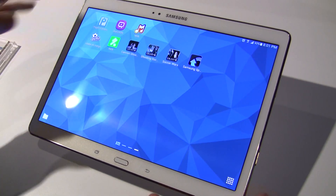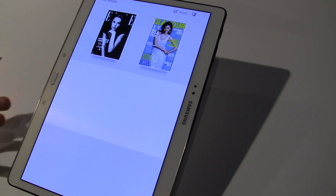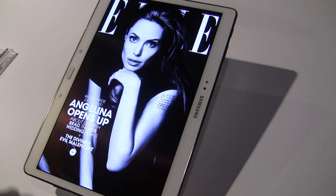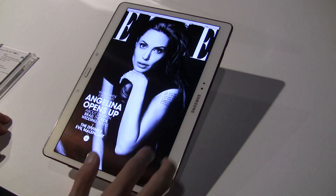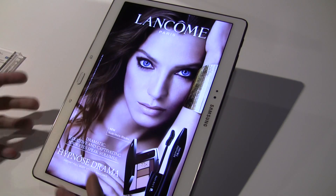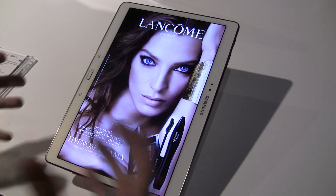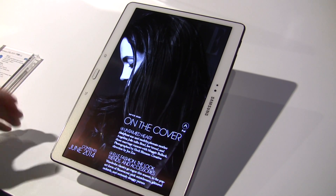Some of the new software on here is Paper Garden — this is going to be a magazine-style app or store where you'll be able to go in and do subscriptions. Whatever your favorite magazine is, what's awesome about Paper Garden is that it's very interactive — you'll be able to watch videos tied into the article or other media, so it's a very interactive magazine experience.